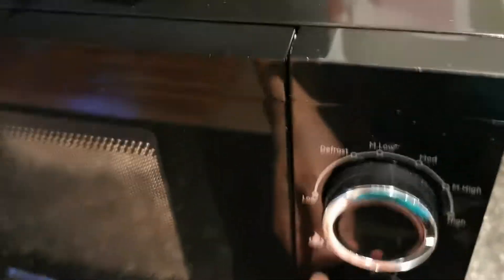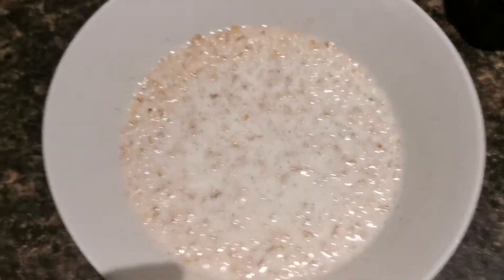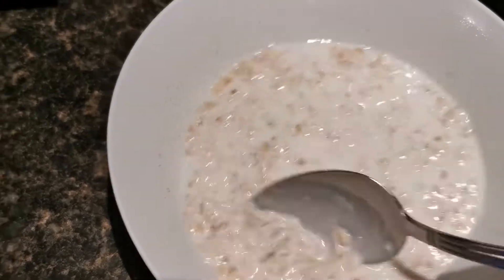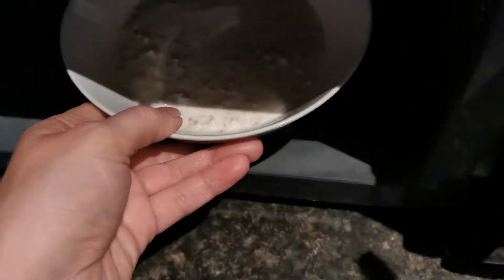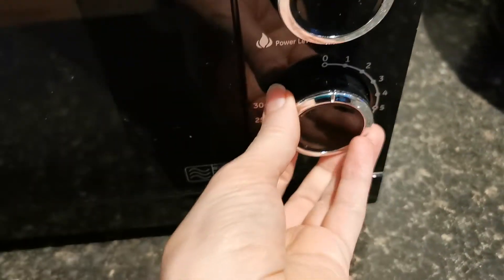It's just about to ping. There we go — open it up and check. Now the bowl might be hot so you just have to be careful. That looks good but I think I'm going to put it in for another little minute just so some more of that milk can soak up. Be careful — mommy might need to help you if the bowl is hot.